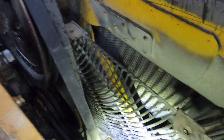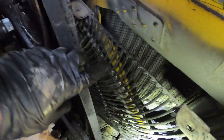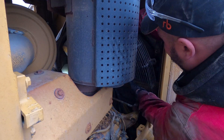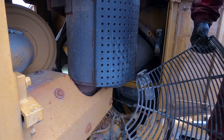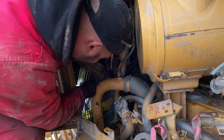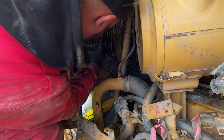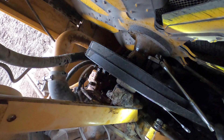The bottom part of that fan guard still needs to be removed — that's the next thing we have to do. There's two bolts and one bolt holding two guards together. When you're going to put them in, you can only put them from the right-hand side; you won't be able to put them from the left. That's just a tip.